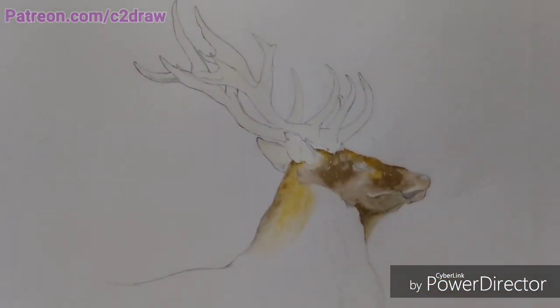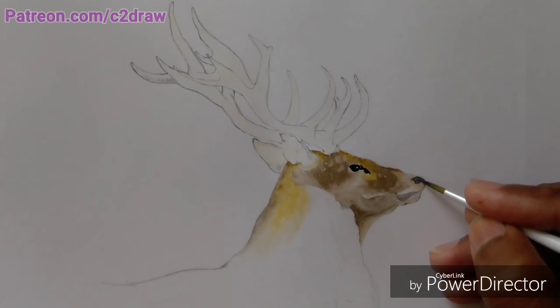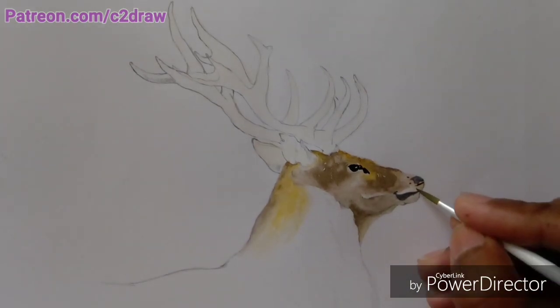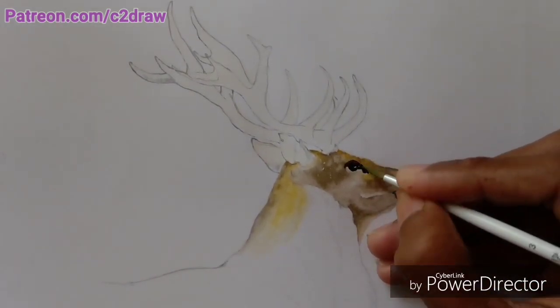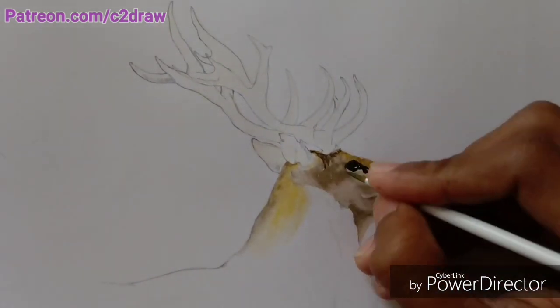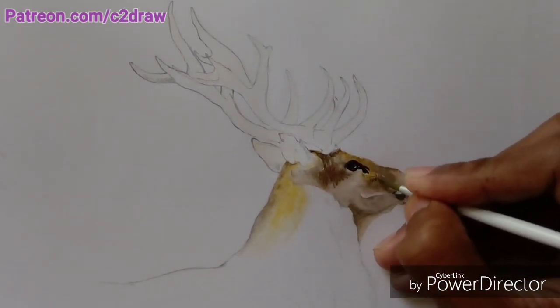Then I applied dark tones of colors on the face of the deer, because as I mentioned in my previous video, applying the darks helps you analyze the areas which need middle tones more easily. Here again I'm adding the darkest colors in areas like the eyes and nose. The thing in watercolors is that the more layers of paint you apply on top of one another, the more realistic effect your painting will get.